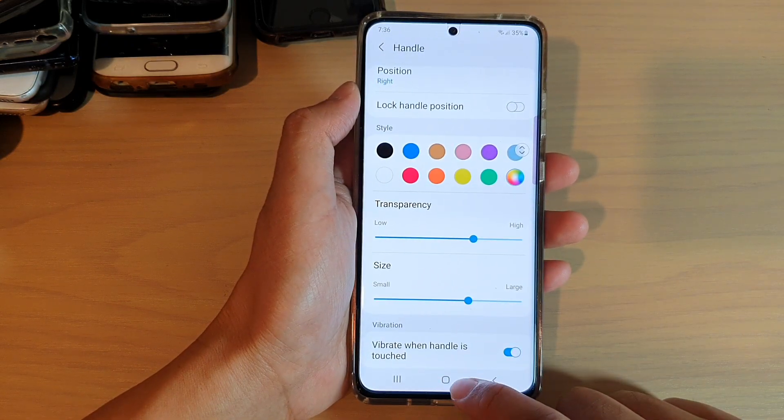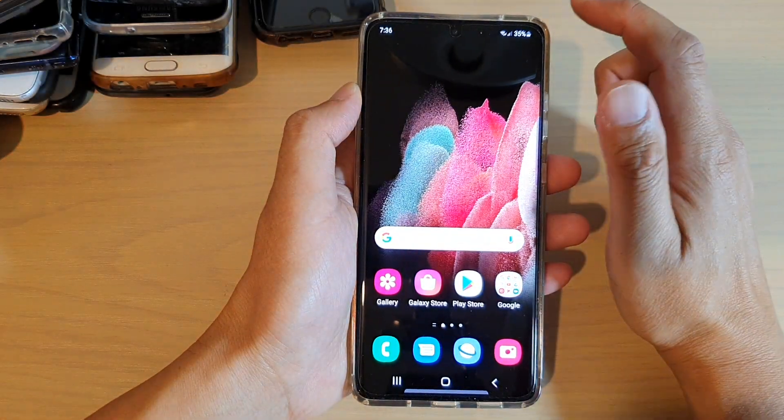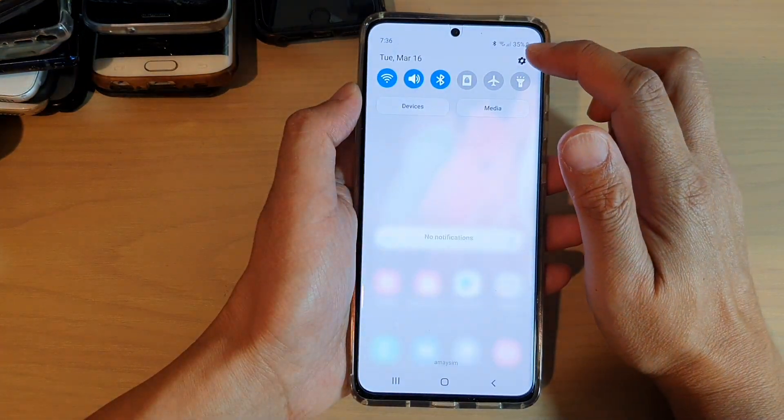First, tap on the home key to go back to your home screen. Then, swipe down at the top and tap on the settings icon.